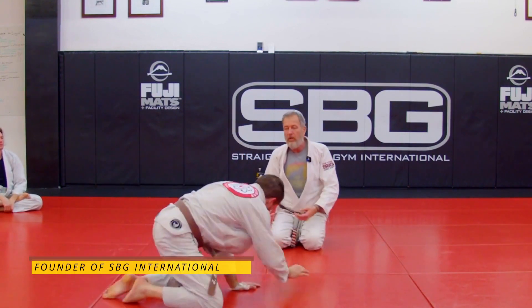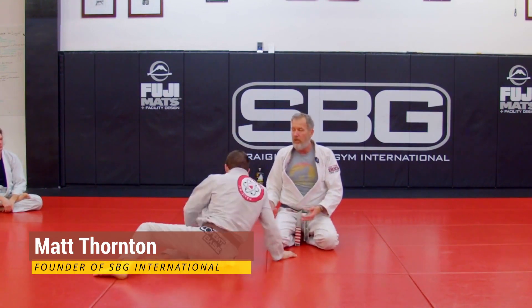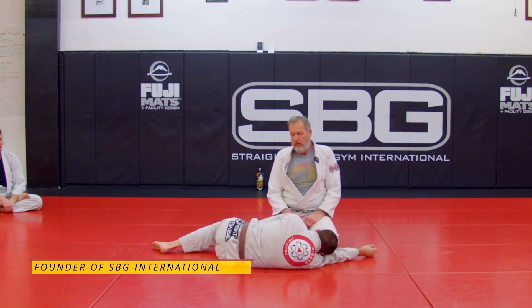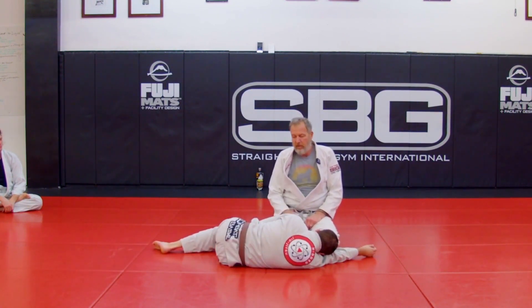The assumption here is that I'm trying to stay close to my opponent — I'm trying to get them, I'm trying to pin them, I'm trying to get on top and stay on top, not give them space. Operating under that assumption, I've only got two places I can go: this way or that way.